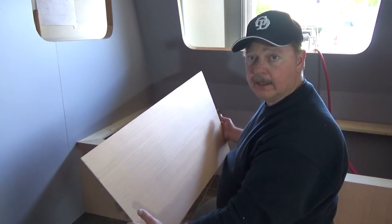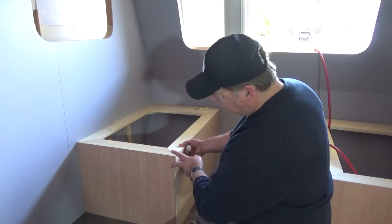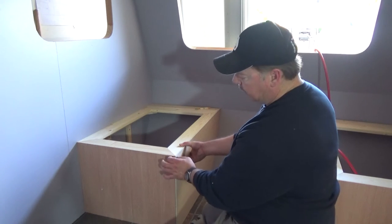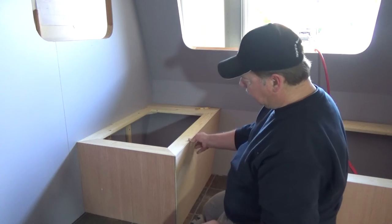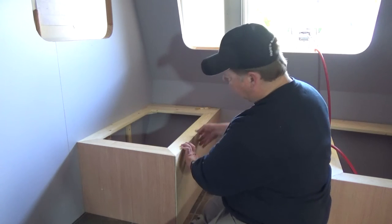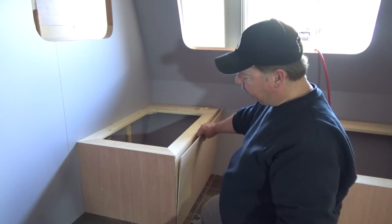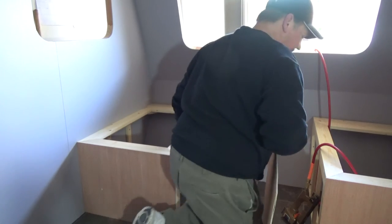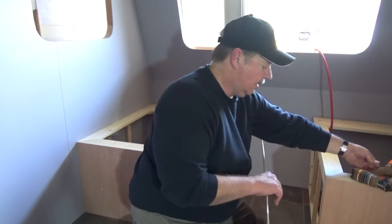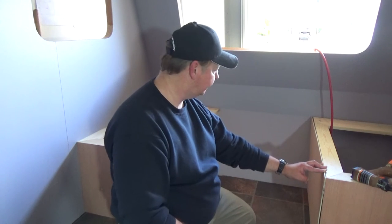I've got my piece of paneling ready to be installed. I scribed it to fit the front; it fits the back flush. I'm not too worried about the corners because there's going to be molding over top the edges, and it sits flush along the top. Just like I did on the back piece, I'll go behind with a pencil and mark all the areas so I know where to spread my glue. Before stapling, I took this piece and set it on this side to see whether the two sides matched.